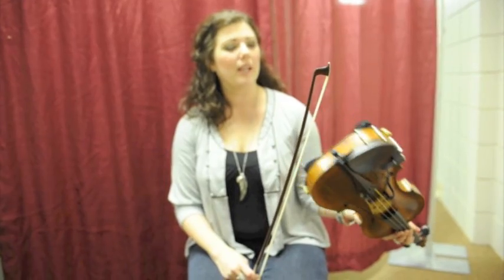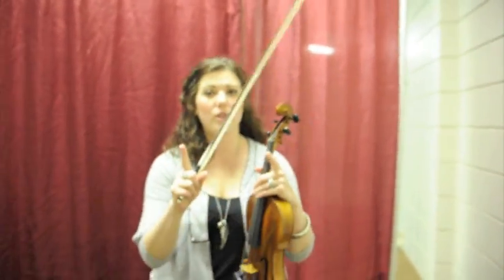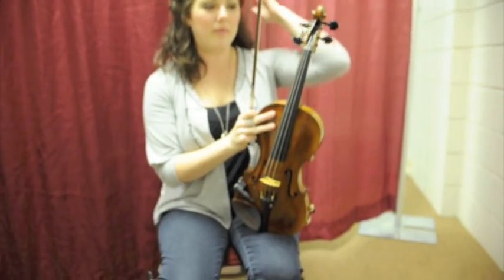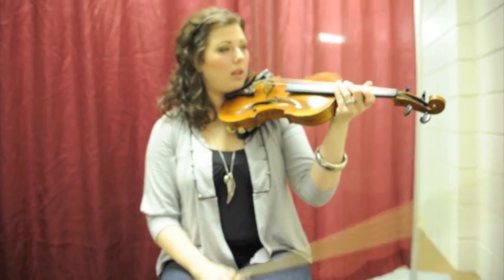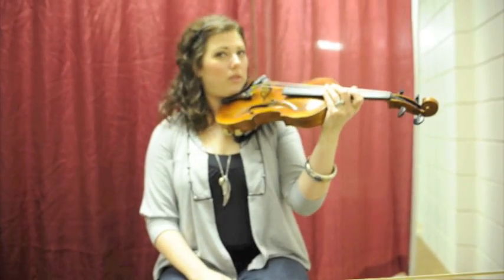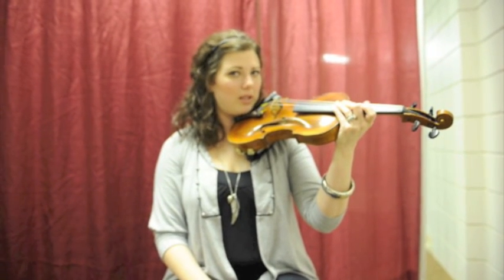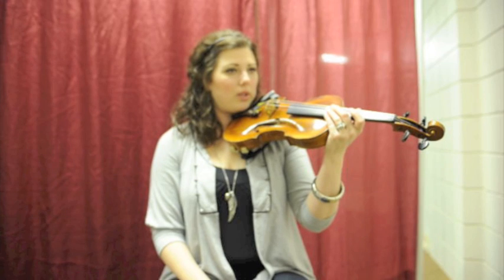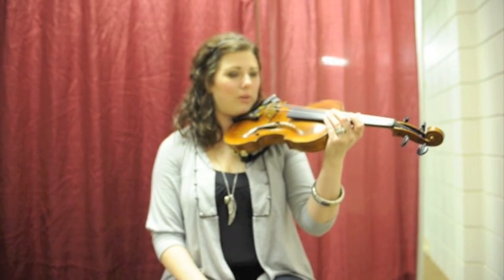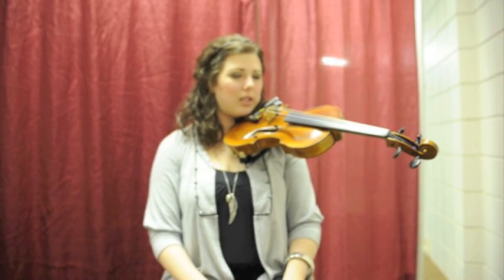The second thing I want to show you is how you actually hold the violin, which you're going to practice for the next couple of weeks. You put the violin on your shoulder and just drop your chin into the chin rest, and really concentrate on not squeezing it with your shoulder. You should be relaxed enough to just sit there like you don't really have anything in your hands.